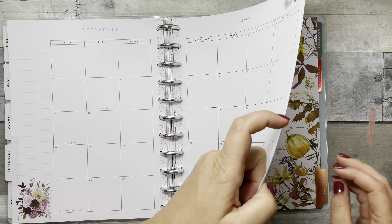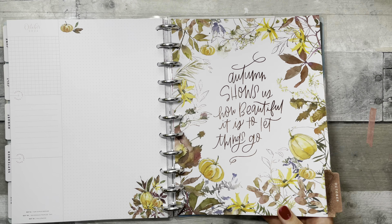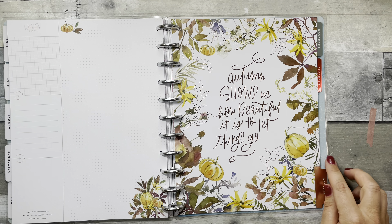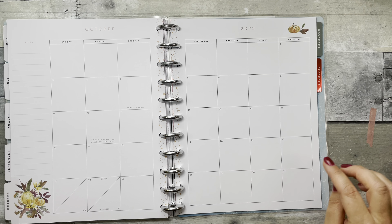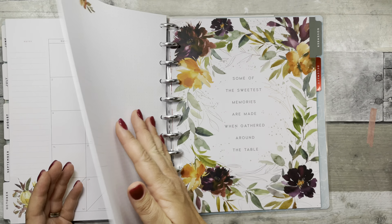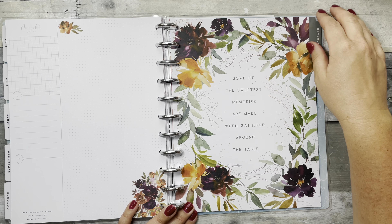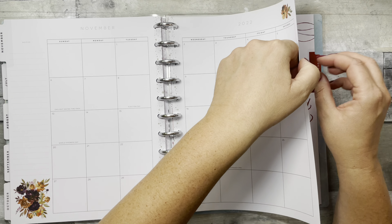October is stunning — 'Autumn Shows Us How Beautiful It Is to Let Things Go' — with a coppery foil featuring pumpkins, and a burnt orange paint splotch. The little pumpkins are really pretty. November says 'Some of the Sweetest Memories Are Made When Gathered Around the Table' — this would look beautiful in a picture frame. Then you have a green splotch, and December already shows some red foil.